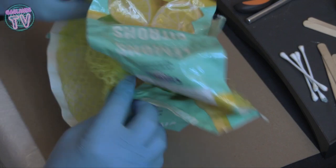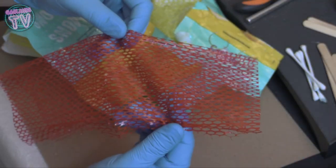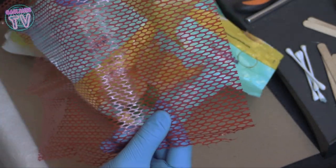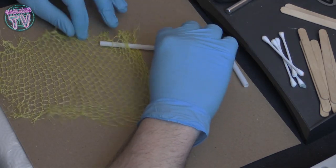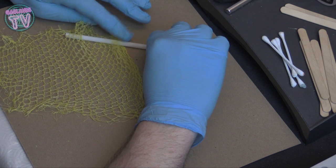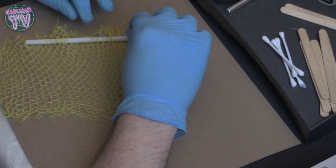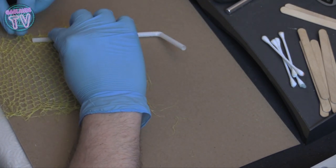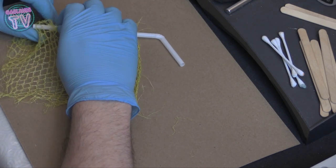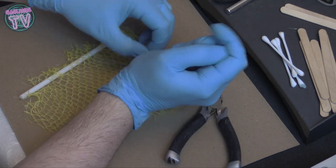We'll need some q-tips, some egg cartons — plastic or cardboard, both are really useful — and some mesh from fruits like lemons or tangerines that you buy at the supermarket. Let's go ahead and cut a bit of that mesh and pass a bent straw through to do one side of the fence. We're going to be making a few barriers we could use on terrain for Gaslands or any miniature game.